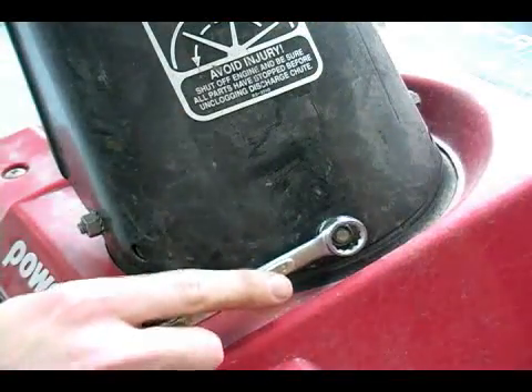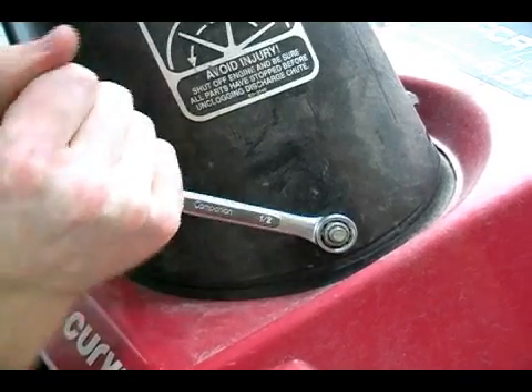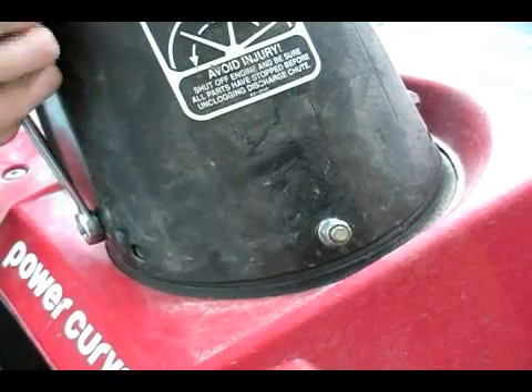Additionally, you want to tighten up the bolts that hold your chute together — just give them a little bit of a tighten.